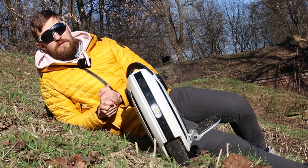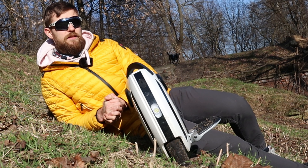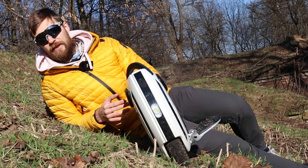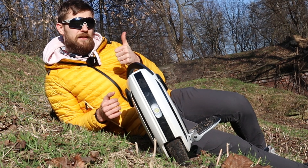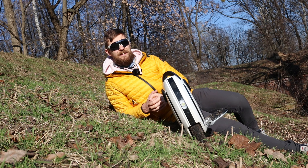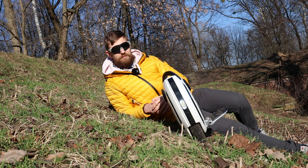If you liked this video, please leave a like and comment what you think about smaller wheels — do you like them or not? Subscribe to see more content like this. I'll see you in the next video. See you soon.